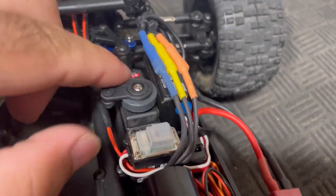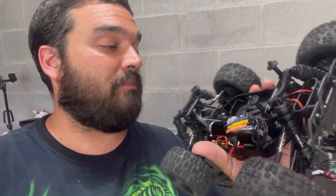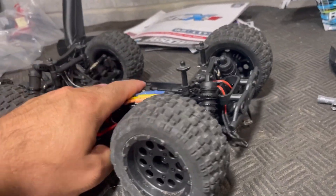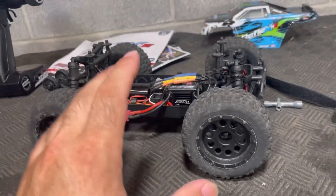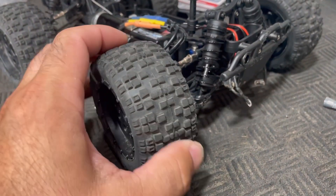Great customer service — they sent a brand new servo and we didn't have any problems out of that one. They do make an upgraded metal servo version which would probably be more durable. For a small car, this has one of the best landing/jump control characteristics of any smaller-than-1/12th scale car I have. It was just as easy to control as a larger vehicle. A lot of times these smaller cars are so light they bounce around and lose control on landing — this one did not, and a lot of that is due to these tires.